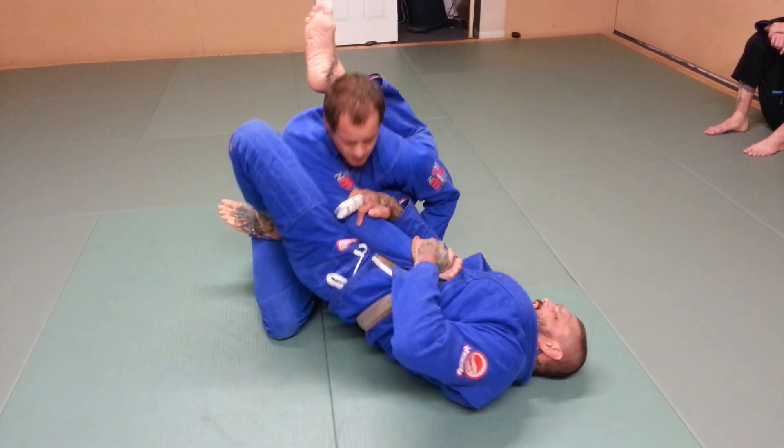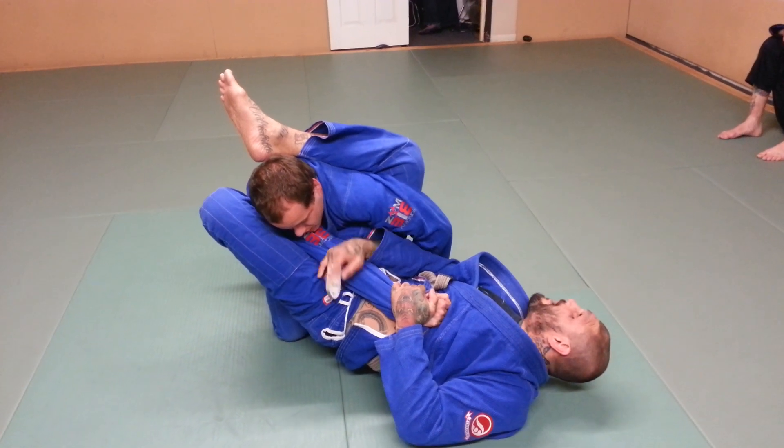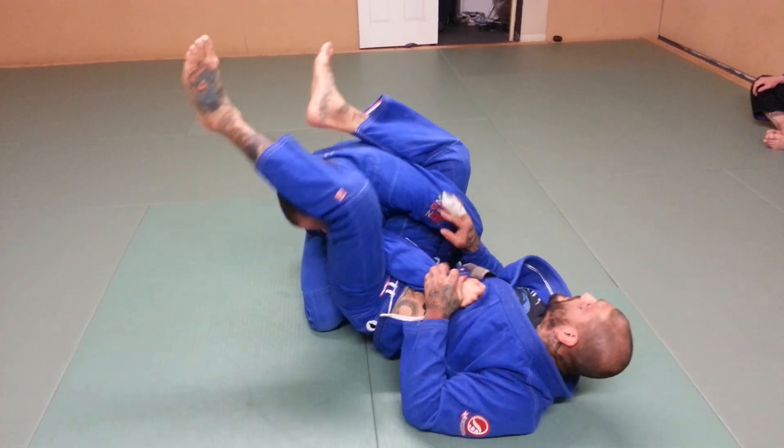This leg is going to come up into his armpit. I'm going to hit it and adjust his weight that way just a little bit. It's time to stretch him out. This leg will pass over, drop down on his neck, elevate my hips.